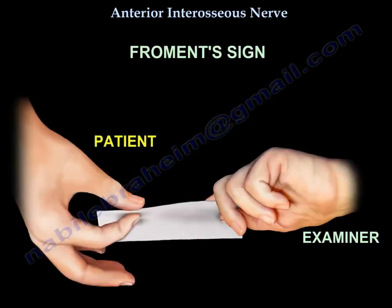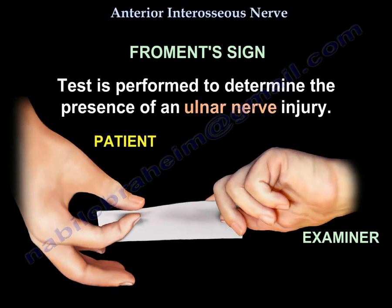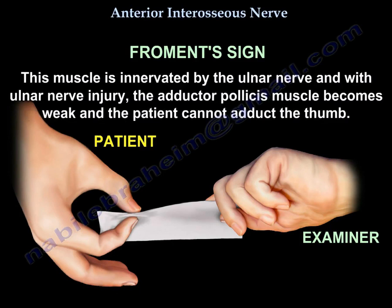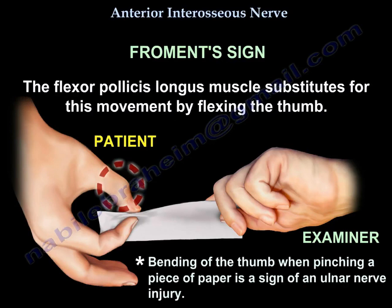The okay sign is different from Froment's sign. Froment's sign is performed to determine the presence of an ulnar nerve injury. When pinching a piece of paper between the thumb and the index finger, the thumb IP joint will flex if the adductor pollicis muscle is weak. This muscle is innervated by the ulnar nerve, and with ulnar nerve injury, the flexor pollicis longus substitutes for the movement by flexing the thumb.